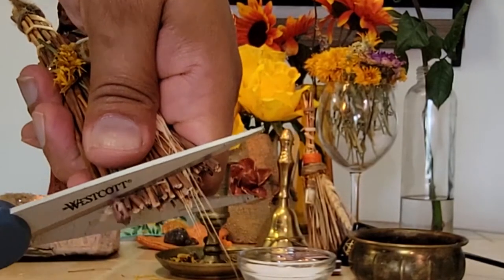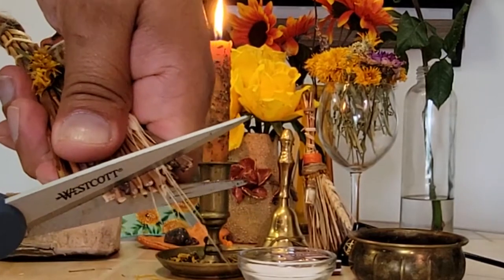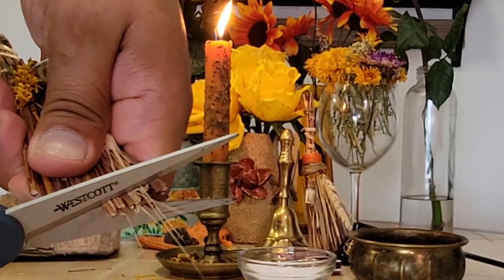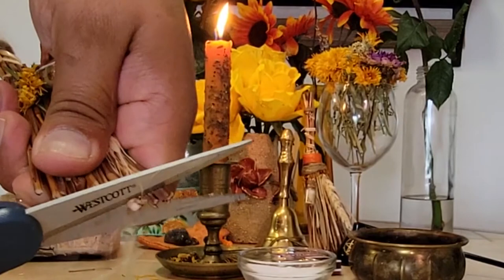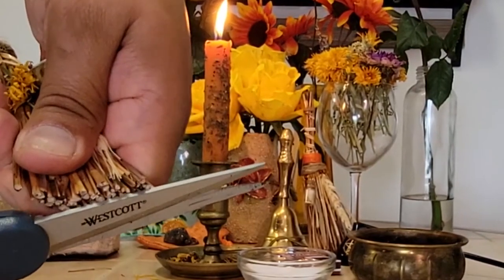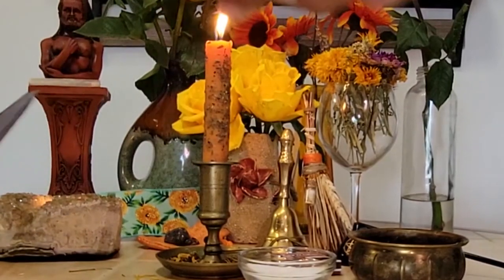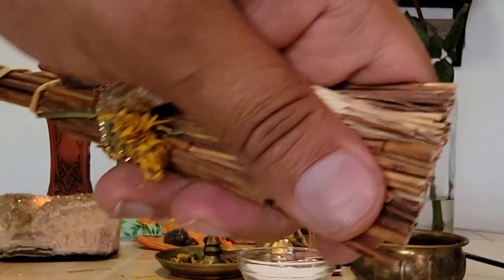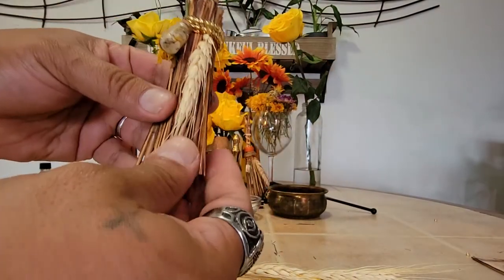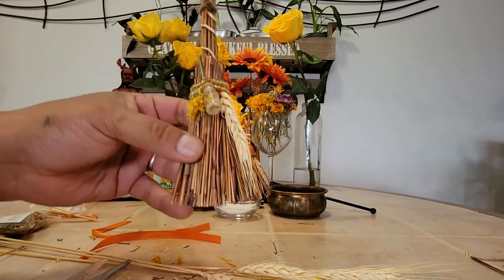Before we move on to the ribbon, we're just snipping off the bottom of the sweep. Cut slowly and evenly — this gives you a nice, clean cut on the bottom. If you want to keep a jagged, ragged, rustic look, you don't have to do this part. I like the way it looks better when it's cut, and it also tends to stand a little better when you're leaning it in places or however you're planning to store your besom.